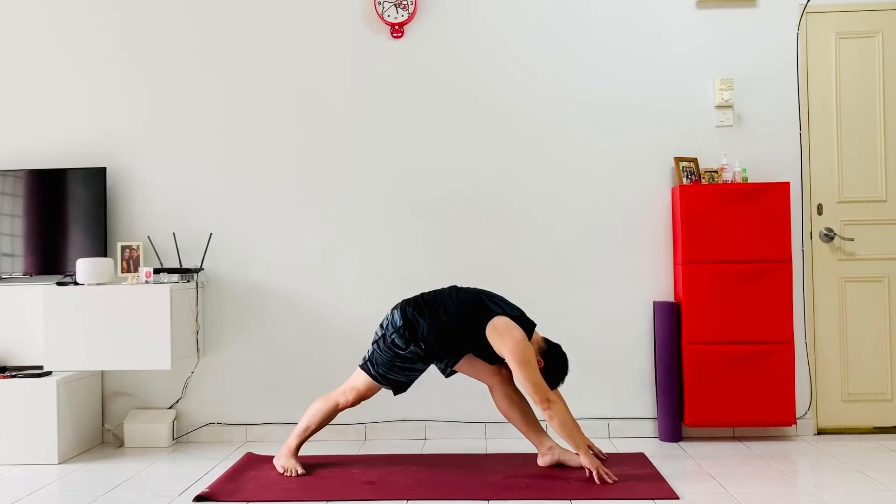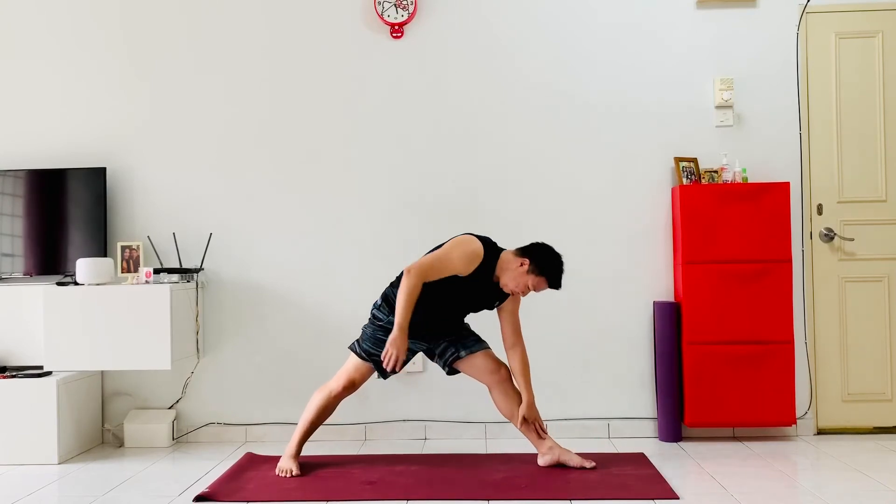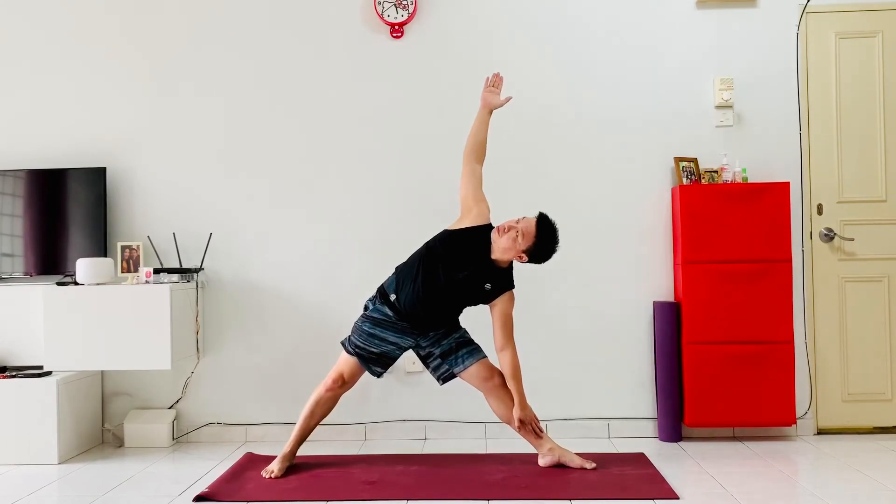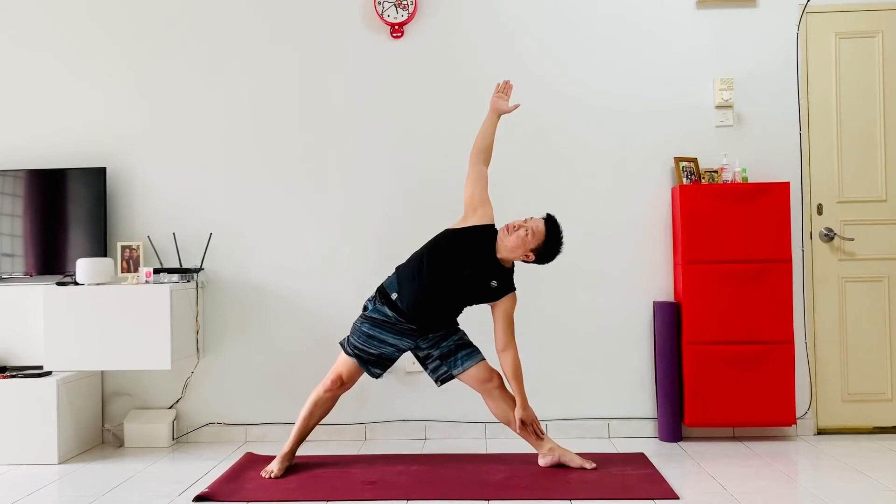Enjoy the stretch, taking deep breaths so the whole body can relax as you go through each pose. Left hand on the shin, open up the hip and the shoulders, gazing up to the right hand into a nice triangle pose.